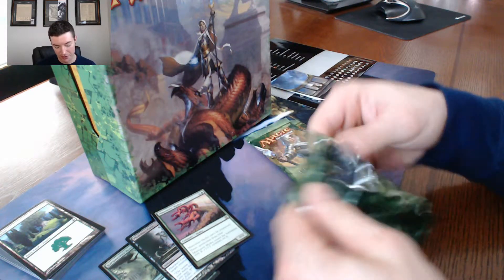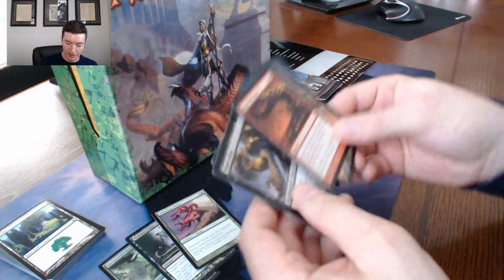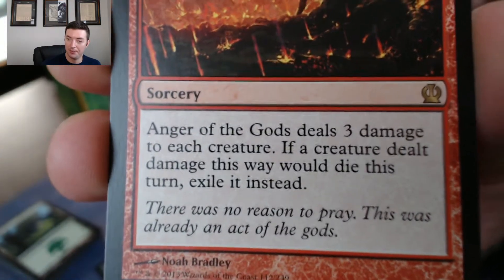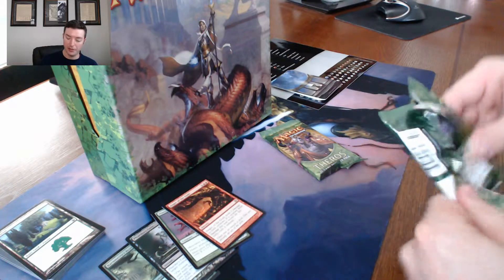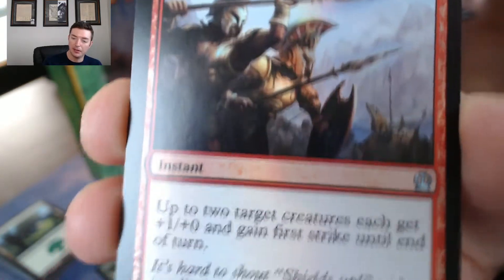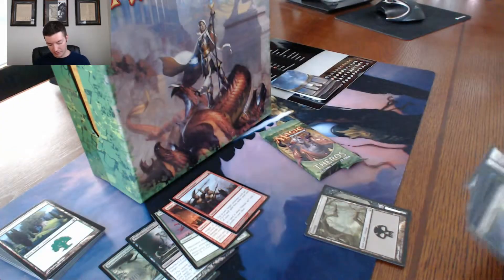My box is all smashed and I'm upset. But the good news is — the reason I was ordering so much stuff online is because I thought the nearest card shop was two and a half hours away. However, my wife actually found one that's only 45 minutes away that I didn't know about. I didn't know about it because they're not sanctioned by Wizards — they're not on the website. But they sell tons of cards and have tournaments.